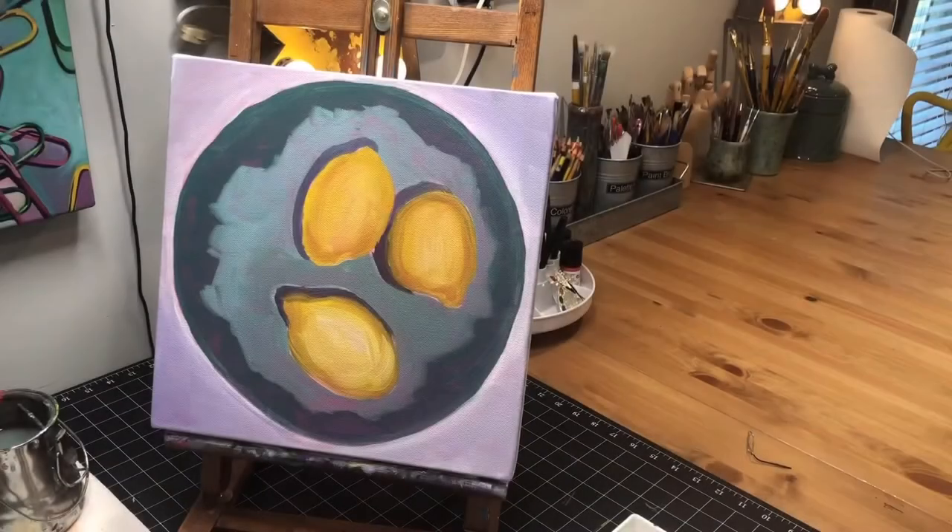I'm glad to see you back. We are going to go in today and work on that spiral that's in the middle of the bowl and really start making these lemons come to life, work on our shadows, and it'll be looking pretty good when we finish today. So let's go ahead and get started — we're ready to come in today.